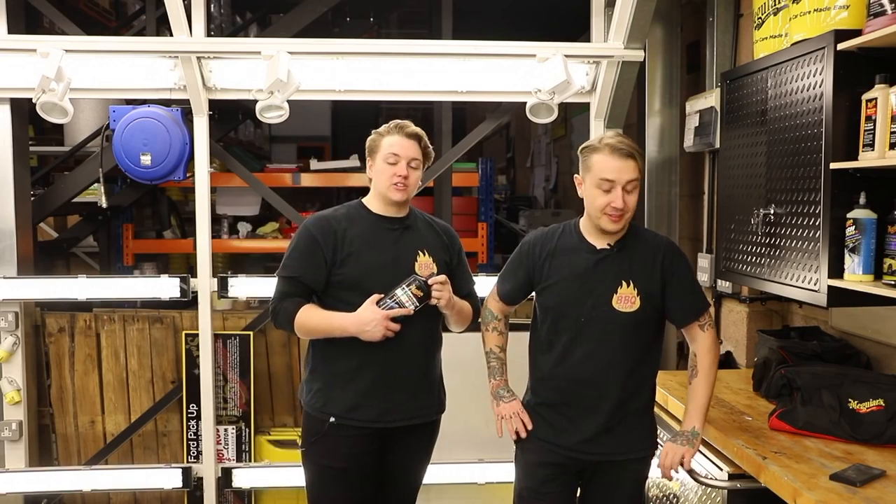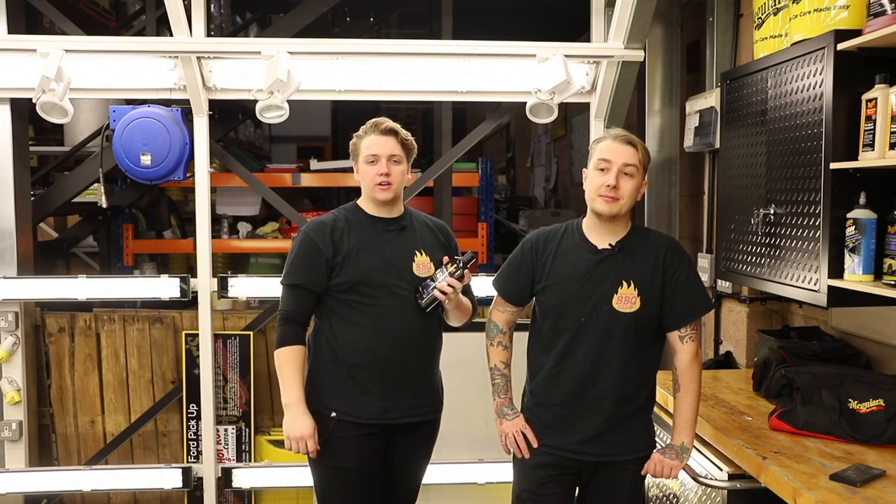If you're not yet part of the Meguiar's UK YouTube channel, hit that subscribe button, give this video a thumbs up, and stay tuned for what will be an exciting session on Detailing 101.